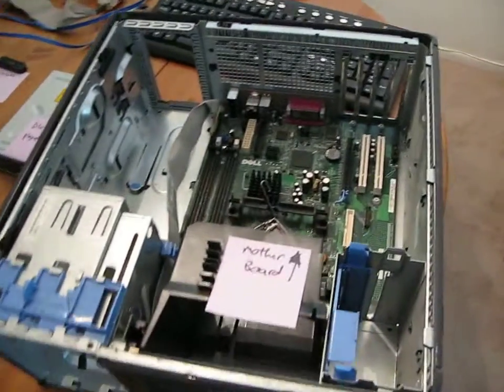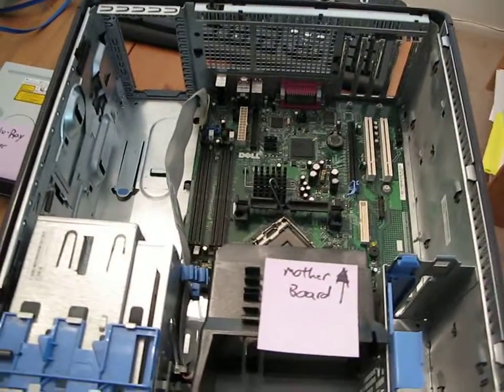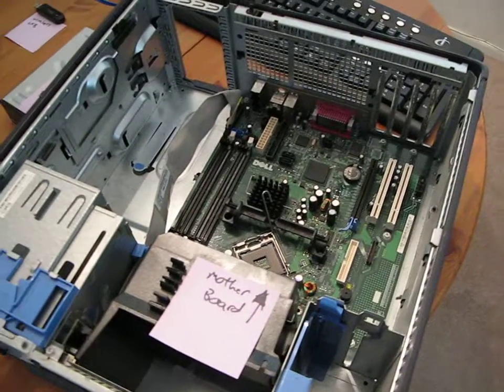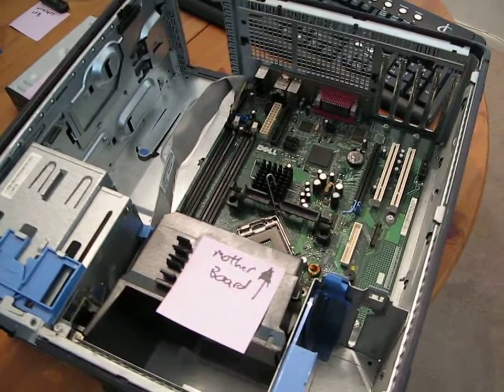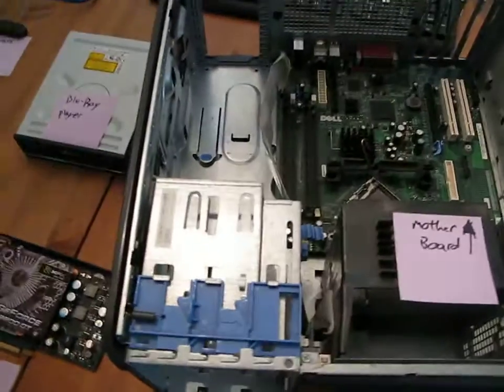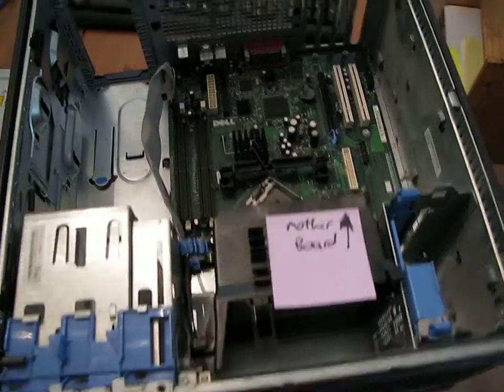Hey YouTubers, how's it going? I want to do a quick video — this is my first video, thank you very much. And I wanted to discuss the anatomy of a home theater PC, pretty much the same as any PC for the most part. So let's get started.